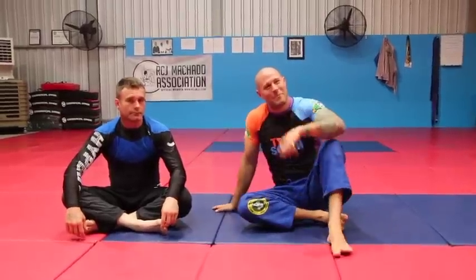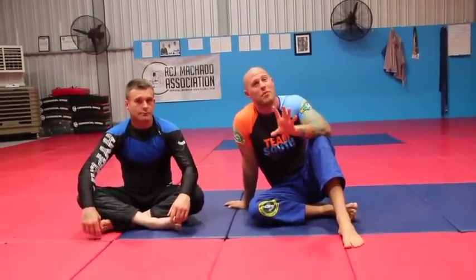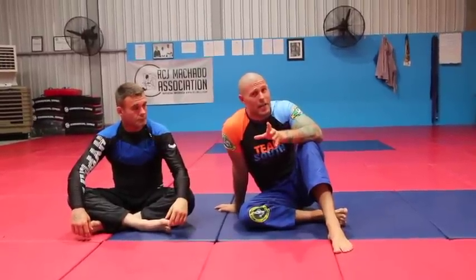Hey guys, Coach Tom. I'm here today with Rhys and I'm going to have a look at a Kimura from Guard. I know you've probably all seen plenty of Kimuras done from Guard, but I like to do it a slightly different way, especially over the last couple of years, and I find that I get much better results. Let's have a look at it.